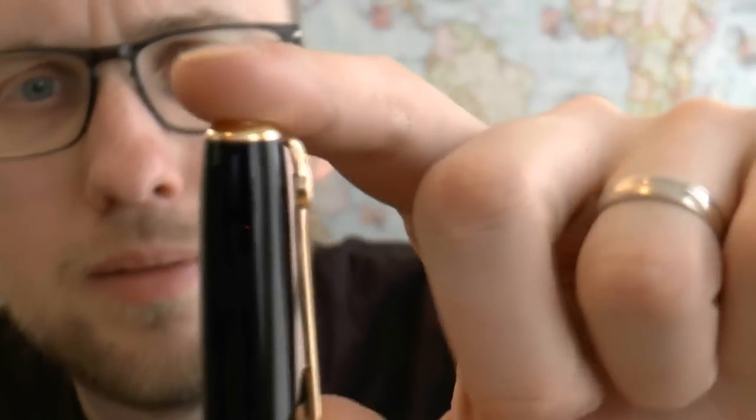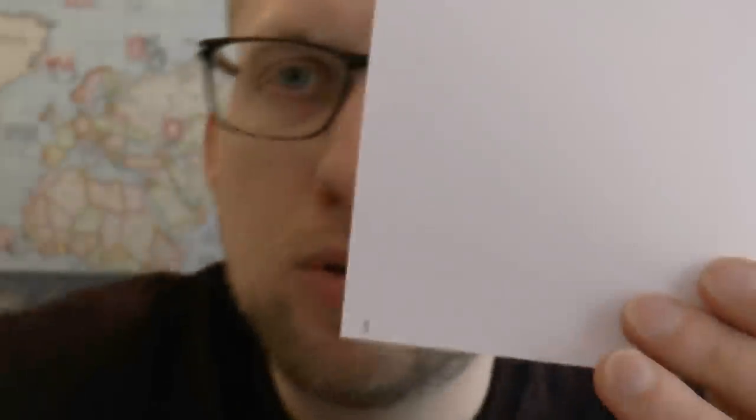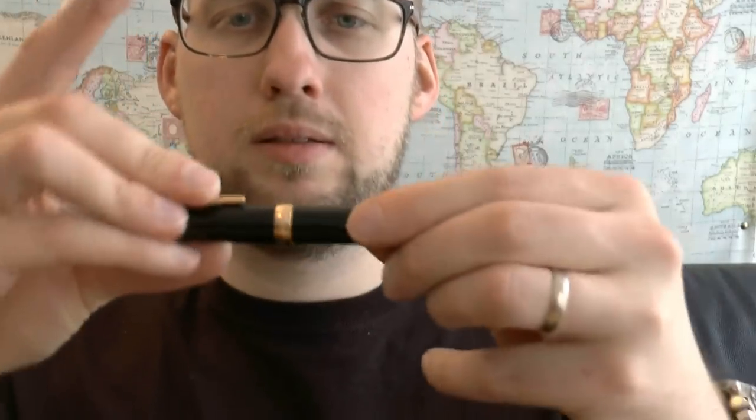You have the clip — simple clip design, clip is pretty stiff but very usable. We have the center band; on one side it says 'Diplomat Germany' and then 'Classic Collection.' I really enjoy that — simple. It's all metal. The barrel is simple shiny metal and a gold-ish end cap.